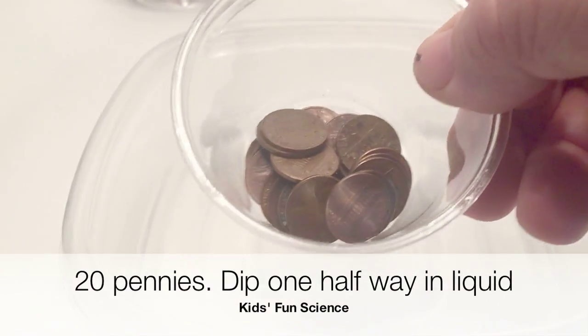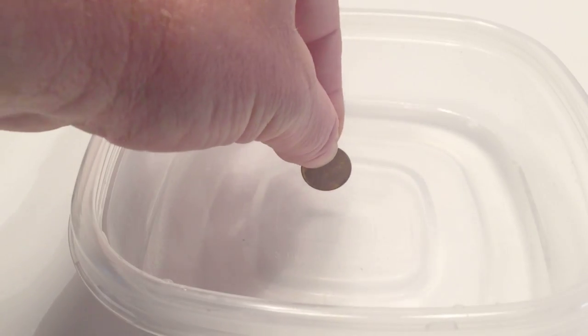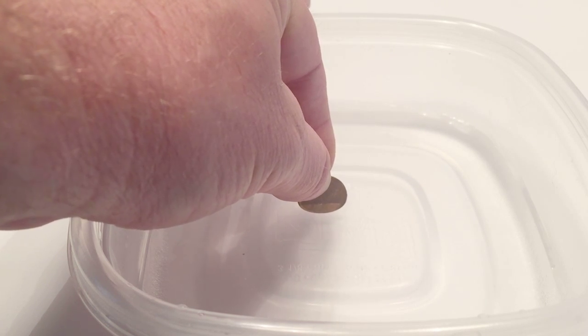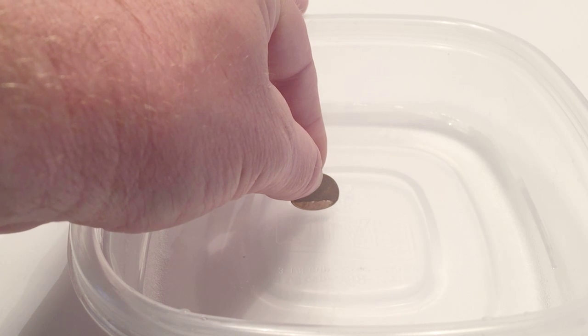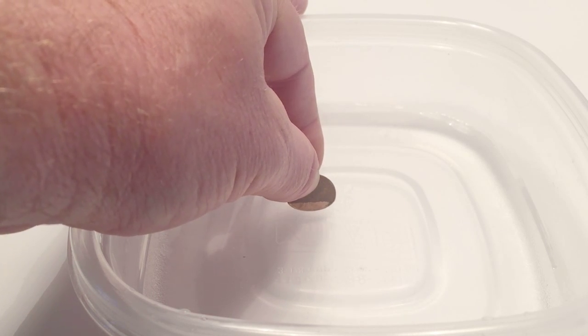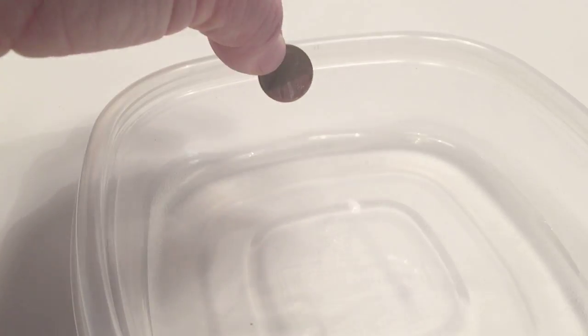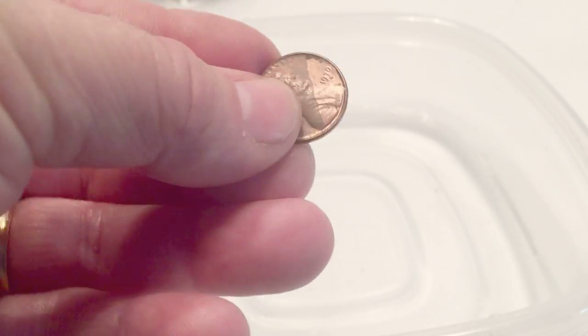Now we're going to add our pennies — just regular pennies from around the house, any copper coin. Take one of the pennies out and put it in the liquid about halfway dipped in. Hold that for about 10 or 15 seconds. You can already see the penny starting to get clean right there. Then pull it up — yes, the vinegar and salt will clean your pennies.